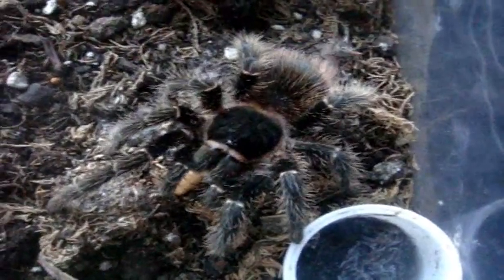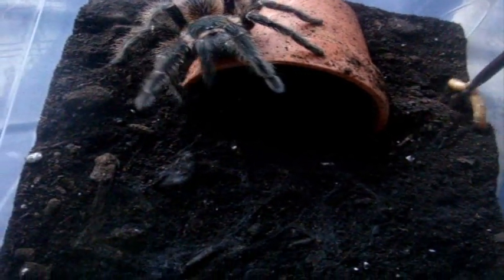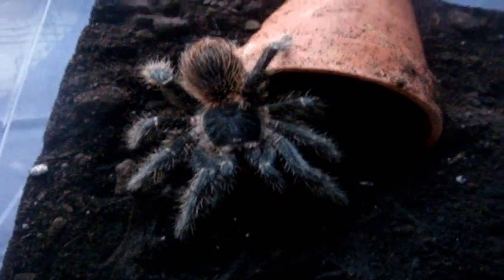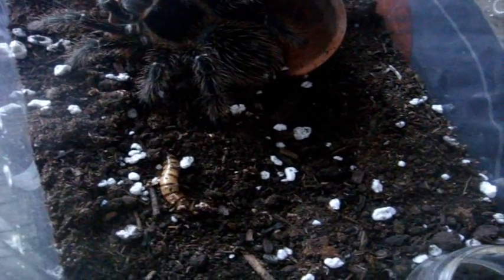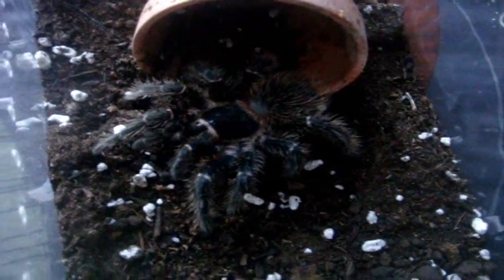Perfect. Here is Goma, an LP female. Beautiful. Here is Daniella, LP female. Come on, you can get it. Good girl. Sweet. Here is Daisy, another LP.